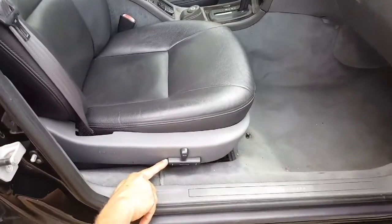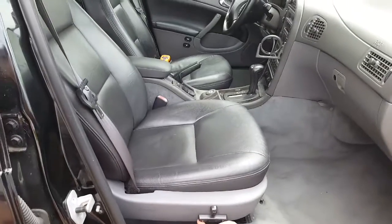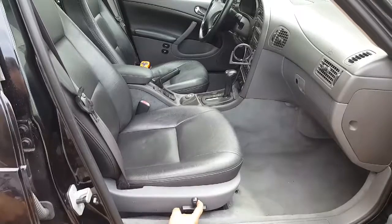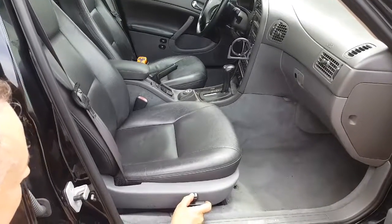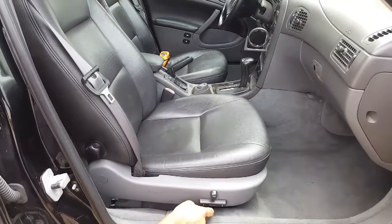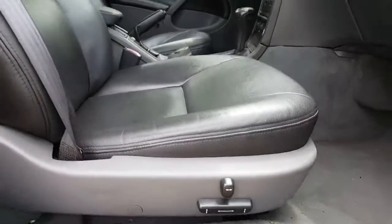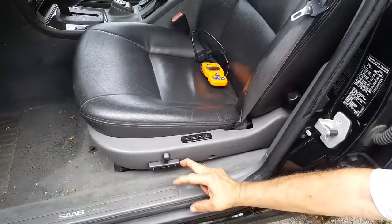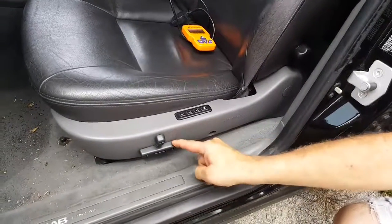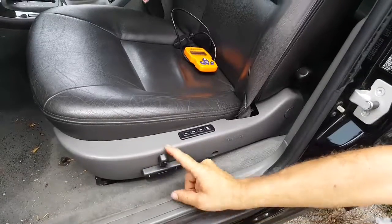Power seat, passenger side: forward-aft, forward-up, rear-up, rear-down, rear-down, front-down. Seat back: forward-aft, rear-up, rear-down. Board-up, forward-down, seat back.